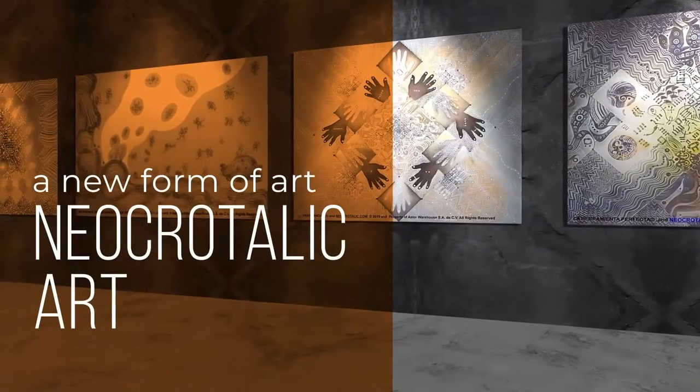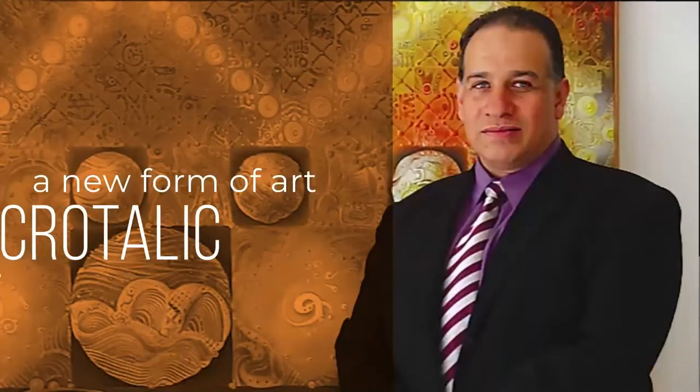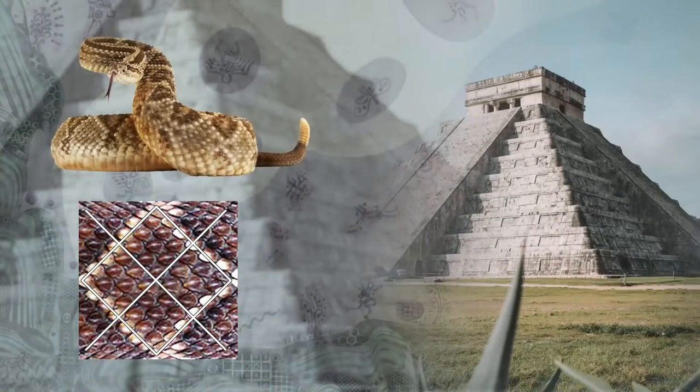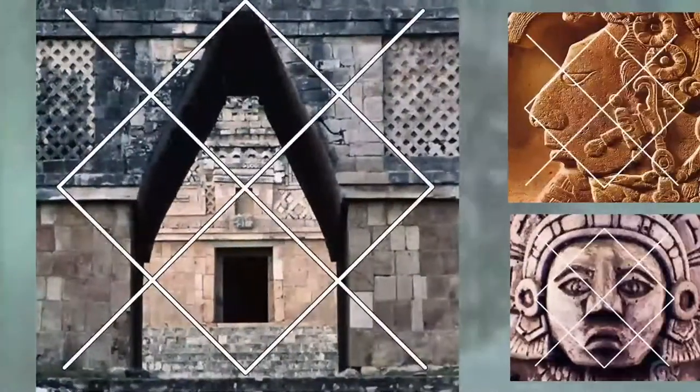This is an artwork of a new art form called Neocrotalic art, created by Mexican artist Javier Lopez Pastrana. His artistic proposal consists in reincorporating into plastic composition the rule of proportions of canamate, based on the legacy of the Mesoamerican cultures such as the Mayan, Olmec, Toltec, and Aztec.